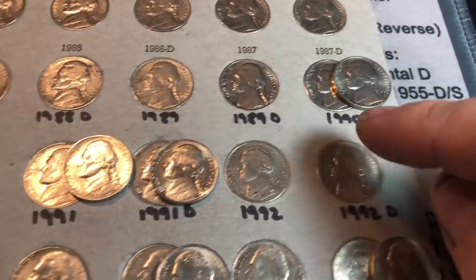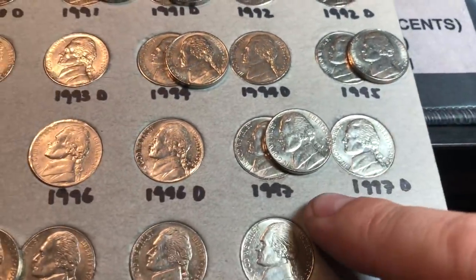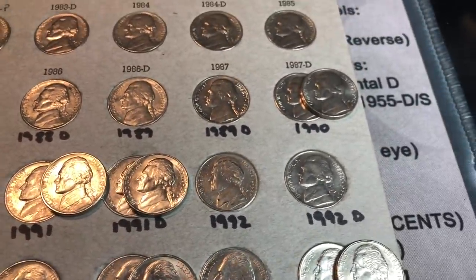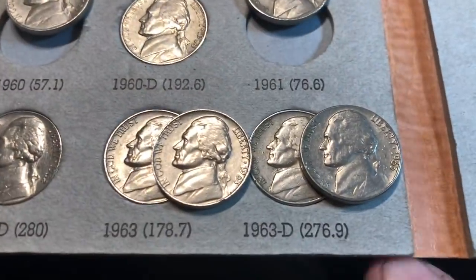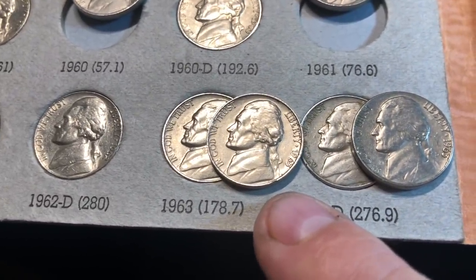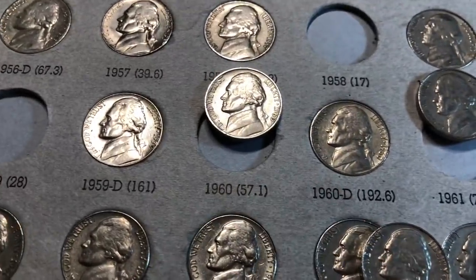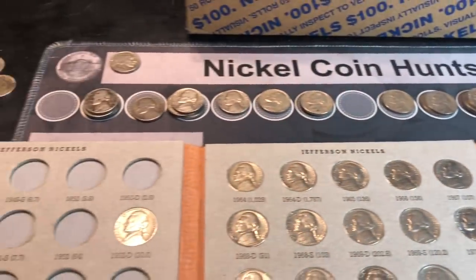For the 90s, I'm going to upgrade the 90P, 91P, 91D, 94P, 95P, 97P, and 98P — not massive quality upgrades, but better examples. For the 60s, I found a better 63D and a slightly better 63P, plus book fillers 61P and 60P. Let me update those and then see what I can update in the 50s and 40s.